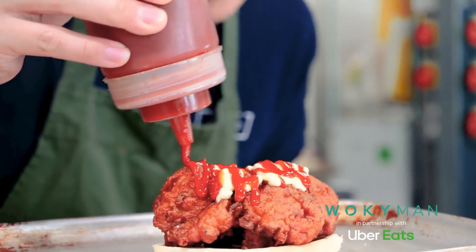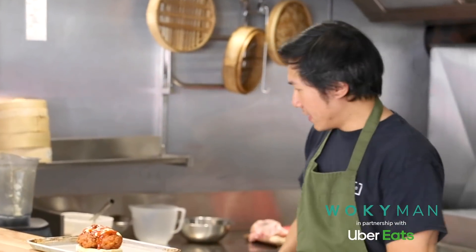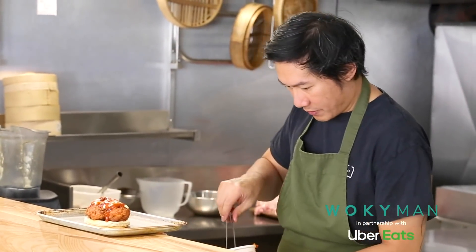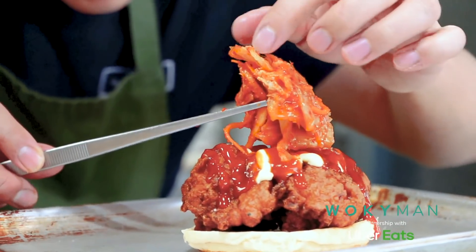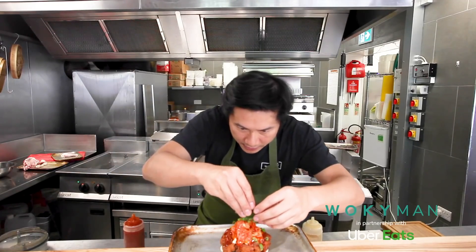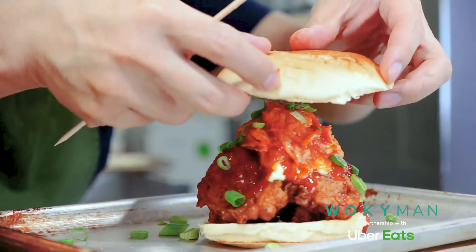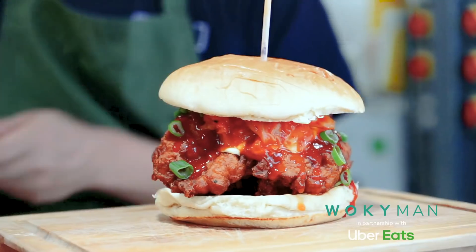Then I've got a Korean gochujang as well — it's a Korean chili sauce, really rich and spicy. On top of that we've got some of that lovely kimchi, which I've shown you how to make in another video. So that goes right on the top there. Some freshly garnished spring onions on the toasted top. Press down slightly — and here we are.